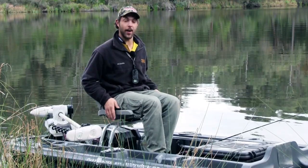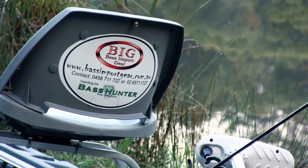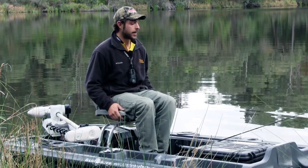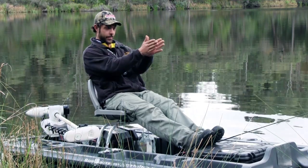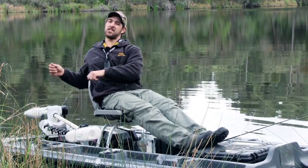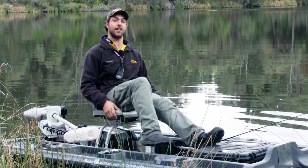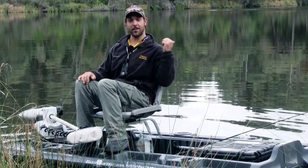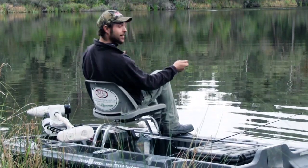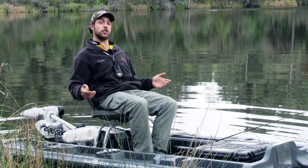Another feature on the Bass Hunter is the swivel seats. They're on a rail so you can fit two on and slide them back and forward to suit wherever you want. I like to have mine right up front, next to the motor. Instead of sitting in a kayak facing forward and having to twist your back to cast behind you, in the Bass Hunter you just swivel around — if I hear a bass behind me, I just turn around and make a cast. Easy done.